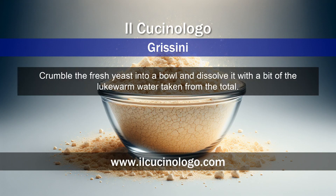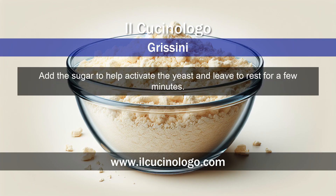Crumble the fresh yeast into a bowl and dissolve it with a bit of the lukewarm water taken from the total. Add the sugar to help activate the yeast and leave to rest for a few minutes.